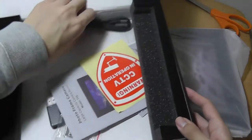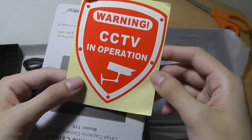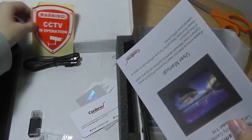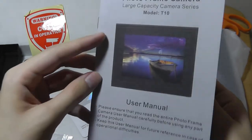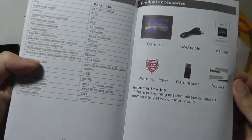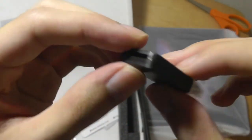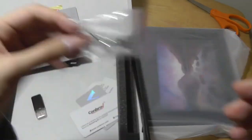So inside the box, we do have the charging cable, which is simply using micro USB. We have a few warnings, and there's a sticker that says CCTV in operation, which kind of defeats the purpose of a hidden camera in my opinion, but it's there. There's a manufacturer instruction manual from Combrov, which is the manufacturer — this is the T10 — and it's in full color, telling you how to access the various ports and transfer content onto your computer. We also have a memory card reader as a bonus, so you can stick the micro SD card in there and put it onto your computer. We also have a few screws if you want to mount this onto a wall.